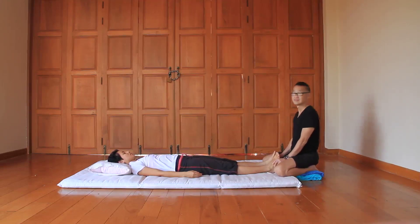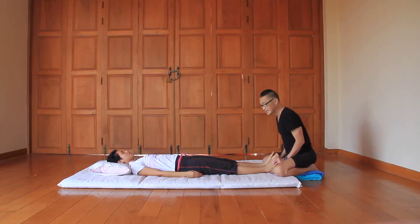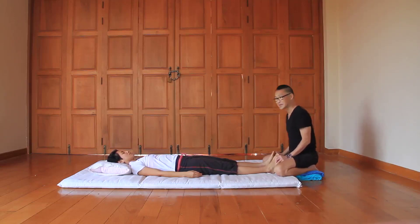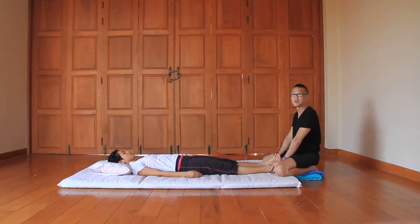I can feel that the main force coming is not from my thumb or my hands — it's actually from my sacrum. My sacrum is doing the work.